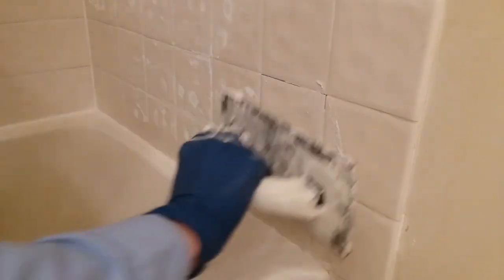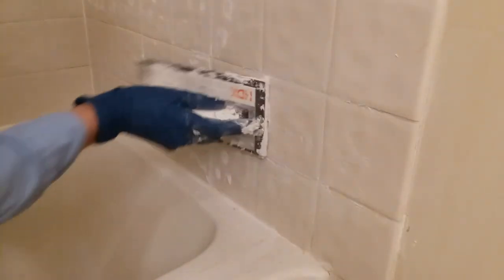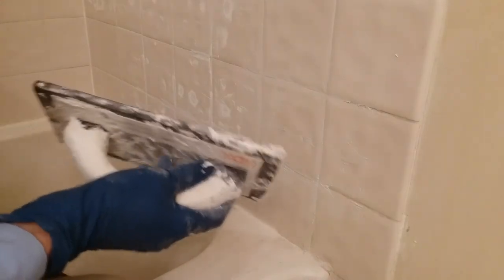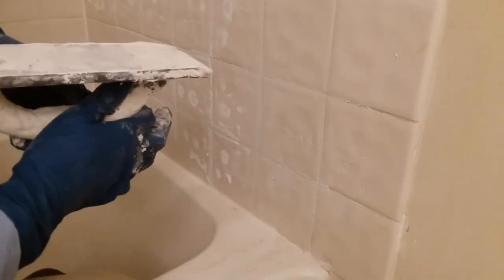Last step of shower door removal: grouting the damaged tile. Click subscribe for more episodes — upcoming wallpaper removal, bath fixtures removal, and quite a few others.